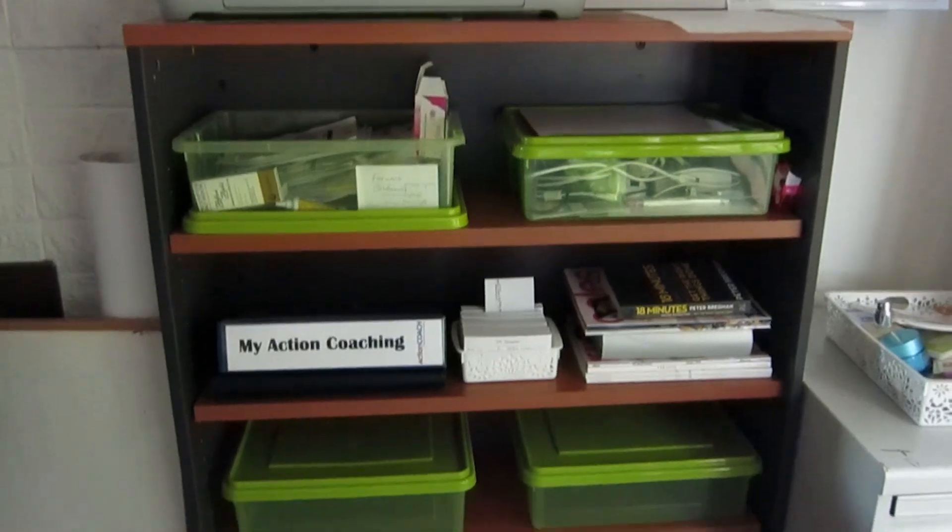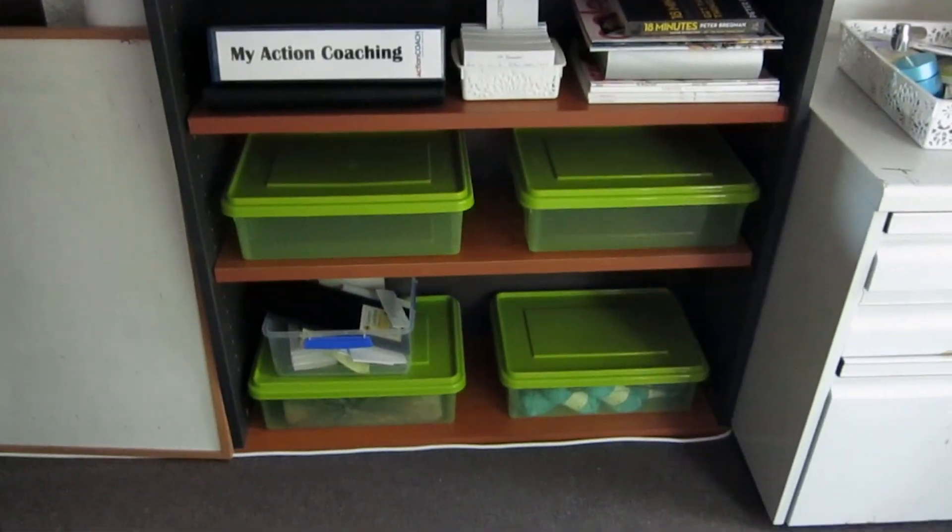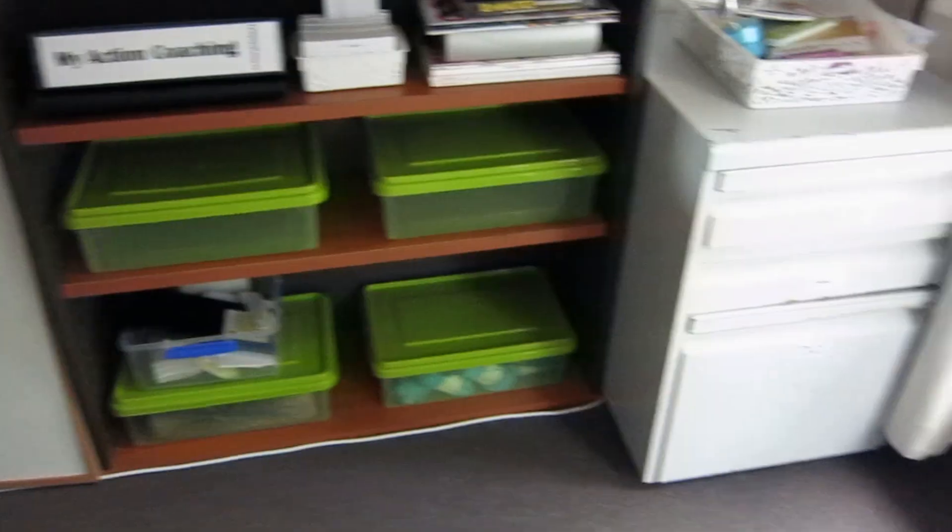If you do have to use a bookcase, consider getting containers that are all streamlined and look the same. You don't have to go out and buy them — you could get shoe boxes and put white printer paper over the front of them so that all the boxes are white on your shelves. Ideally neutral colors, something that blends into the background, especially if it's a space shared with someone else like a living room.